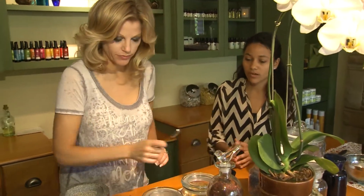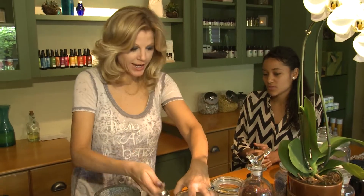Then cacao — which is just a teaspoon. But I always, always encourage adding as much as you like of this cacao.